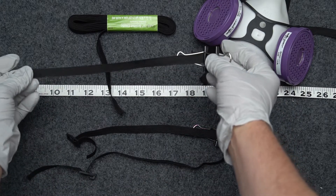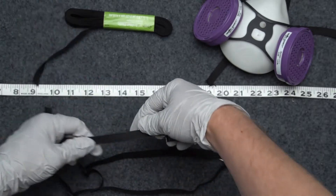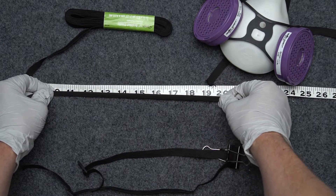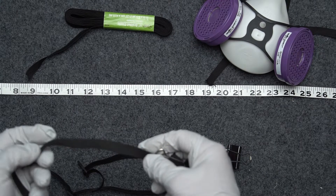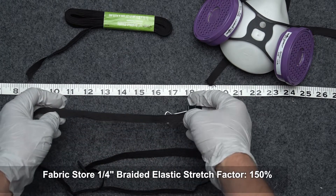I've got this fabric store elastic here and we're going to check the stretch factor. So four inches — and stretching it to 18, 19, 20 inches. So that went a whole extra six inches, giving us a stretch factor of 150%. So we're doing pretty good there.